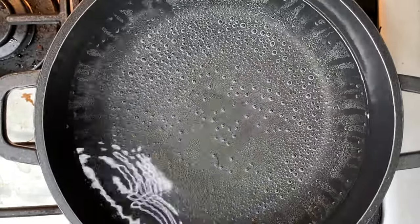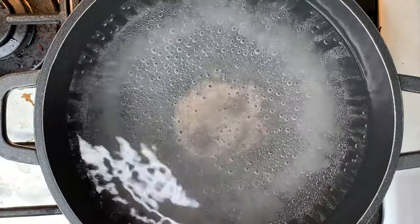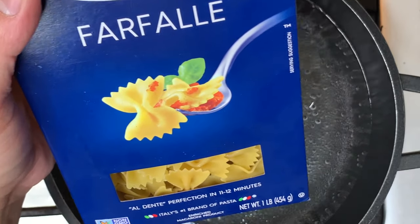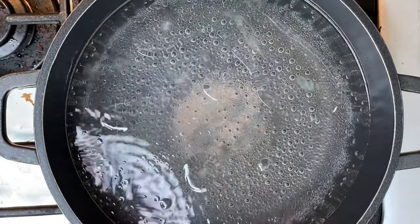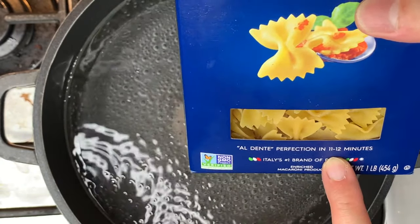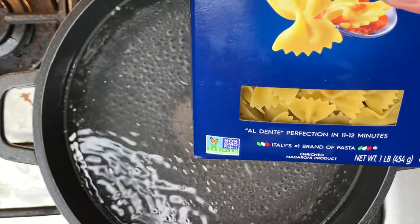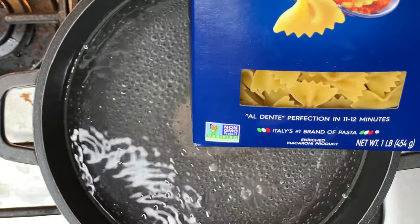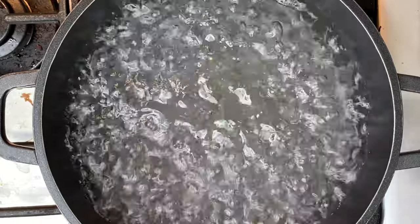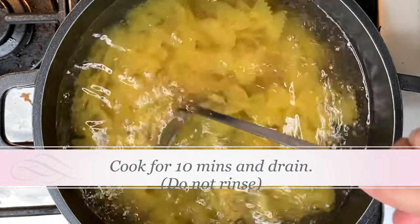Now I want to show you the pasta. We are going to boil some water, add in some salt and some olive oil. I am going to add in my farfalle once the water is boiled. The box says cook for 11 to 12 minutes, but I am going to cook it for just 10 minutes because I am going to incorporate it into the sauce on medium heat. I don't want to overcook the pasta. The water is now boiled — I am adding in the pasta and setting the timer for 10 minutes, then giving it a good stir.